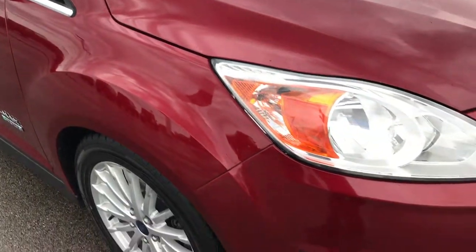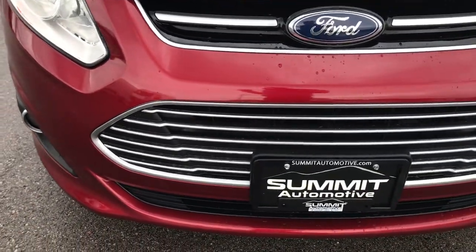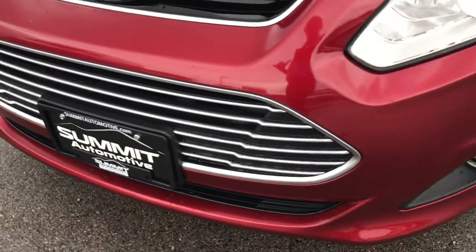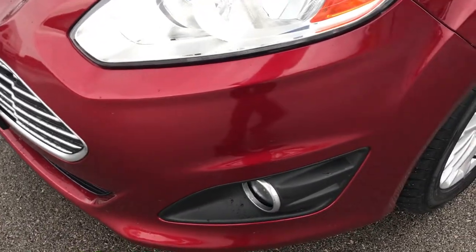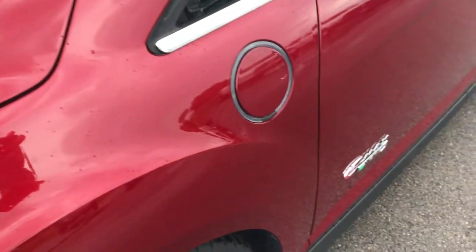From this HD video, you'll be able to tell that this car is extremely clean all the way around. No dents, dings, or cracks on the front bumper. It has factory fog lights. The front fender is in excellent shape.